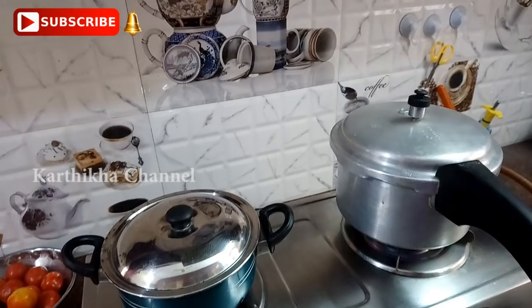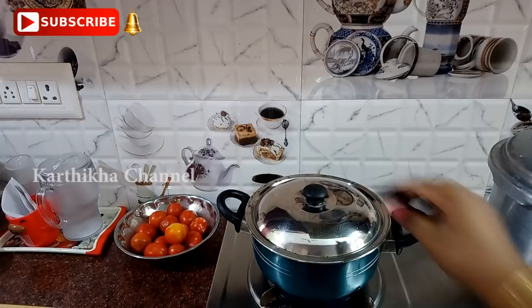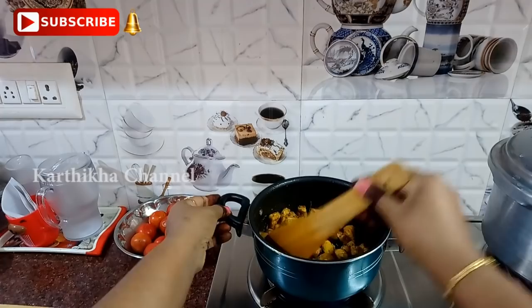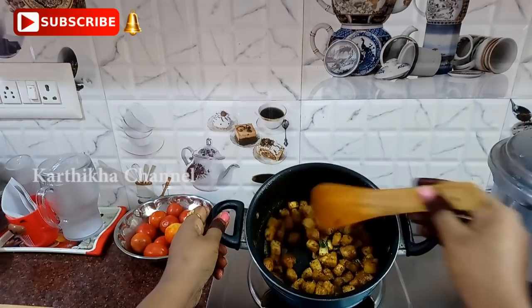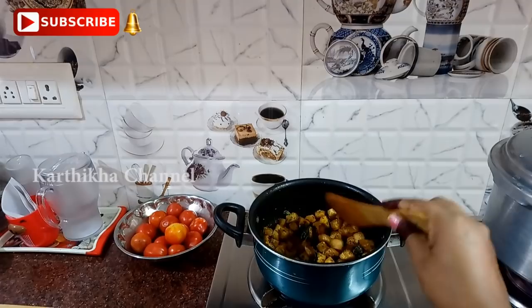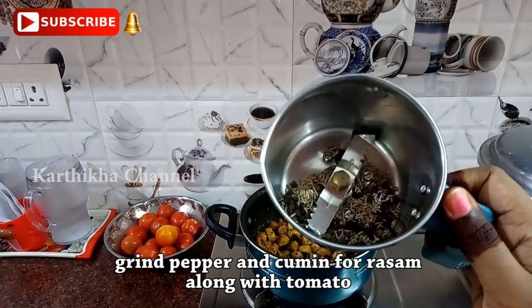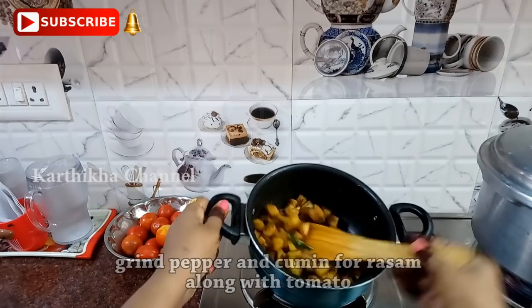It will be very soft. You can see the moisture from the water — it will be soft. I am going to open it and put it into the moisture. I am going to mix it for 2 minutes.